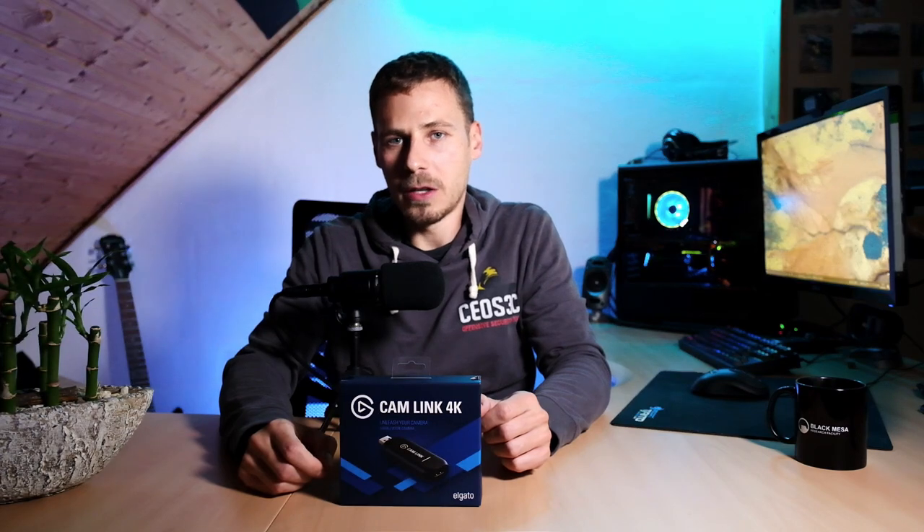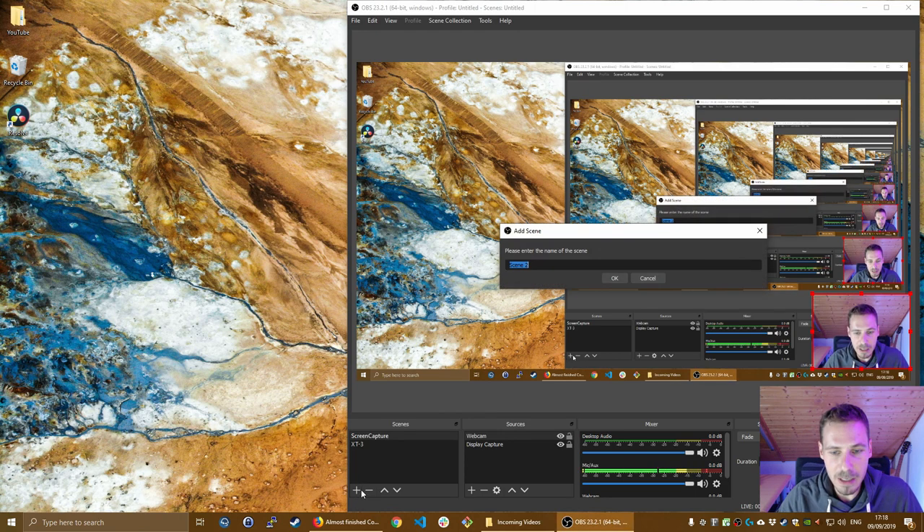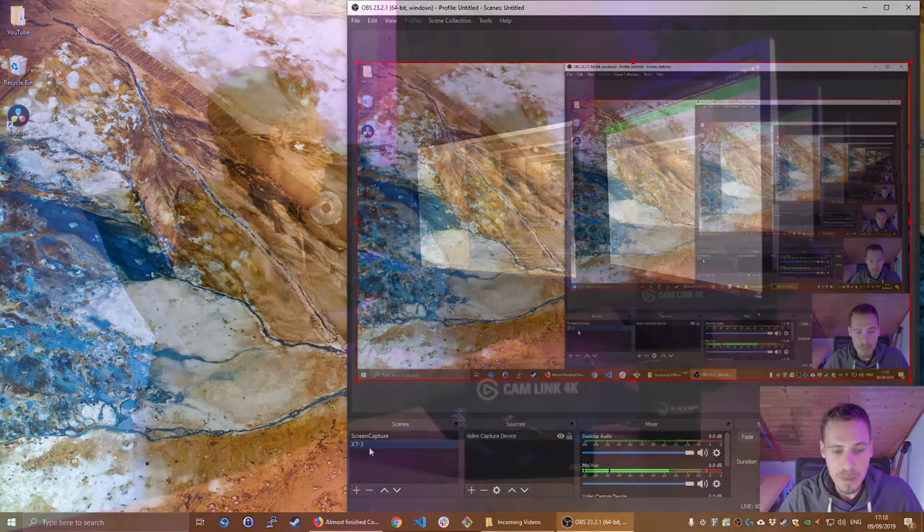Now I'm going to show you how to set it up in OBS Studio so you can capture video from your Fujifilm X-T3. We've got a little inception going on here — ignore it for the moment. Once you hook up the camera and the Elgato and everything is in place, fire up OBS. You click the plus button, create a new scene, and you can call it XT3 or Elgato. Then you switch to that scene and it will already switch over to my Fujifilm X-T3.